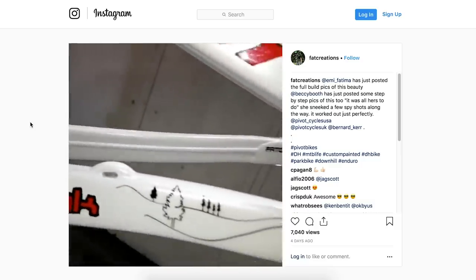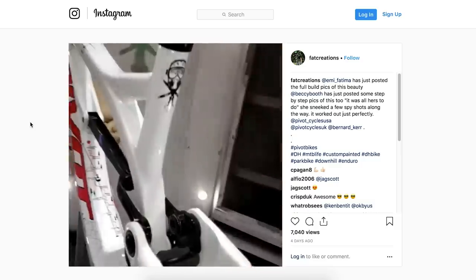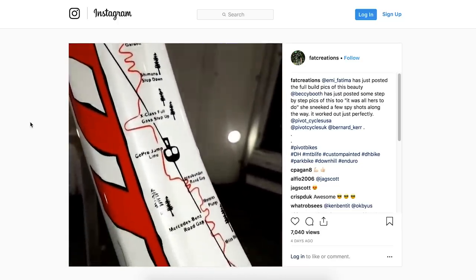Lastly in the news, even though the World Champs has just happened, I want to take you through some of the coolest bikes there. Every year the top racers seem to get custom painted bikes and helmets, and this year I don't think I've seen as many cool bikes. The first one on screen, done by Fat Creations, is Emily Siegenthaler's bike — actually hand-painted by Becky Booth. Look at the graphics: it's even got all the parts of the course on there. So cool.